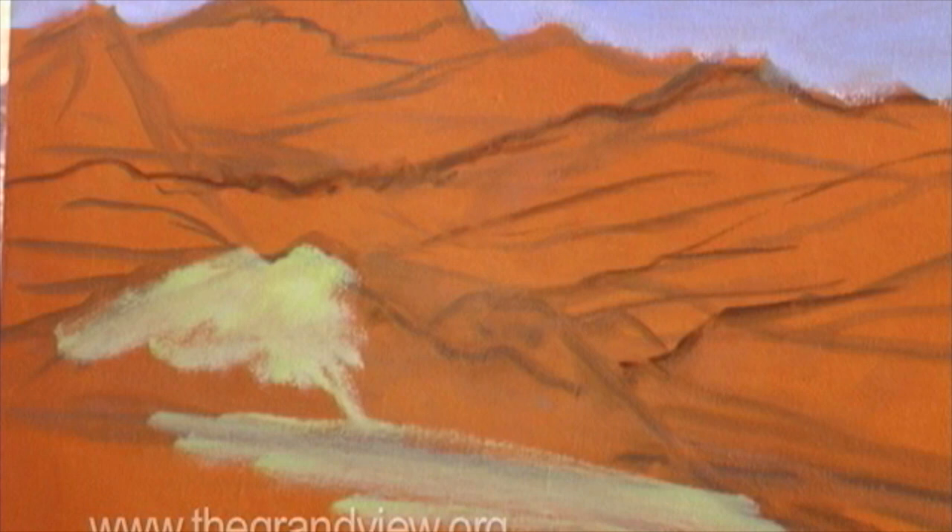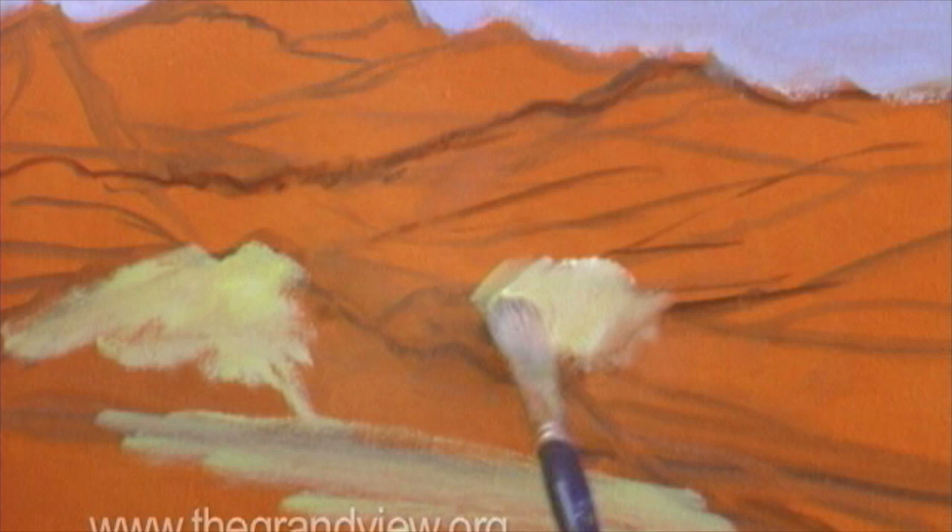I'm just going to place them in a scribble very quickly — these long lines of light. I'm bouncing around, and I'm just giving myself an idea of where the light is.